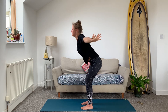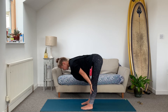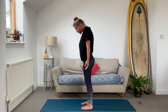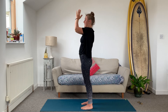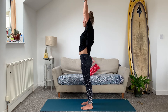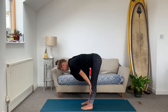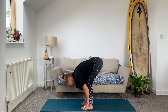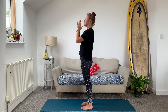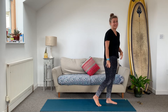Reach up as you inhale. Exhale, fold forward, soft knees. Halfway lift as you inhale. Fold as you exhale, soft knees. Curl all the way up to standing as you inhale. Exhale, hands to heart. Hands down by your side. Reach up inhale, fold forward exhale, halfway lift inhale, fold exhale, curl up to standing inhale, big stretch up. Hands to heart and hands down by your side. That's the first little mini salutation.